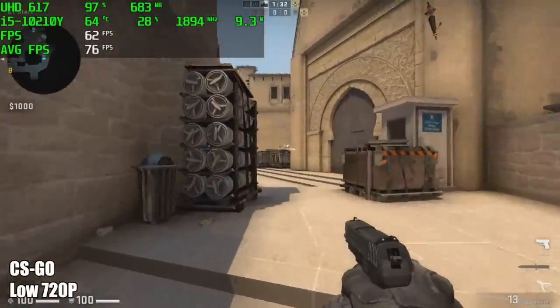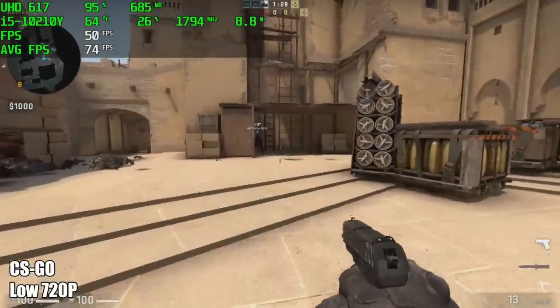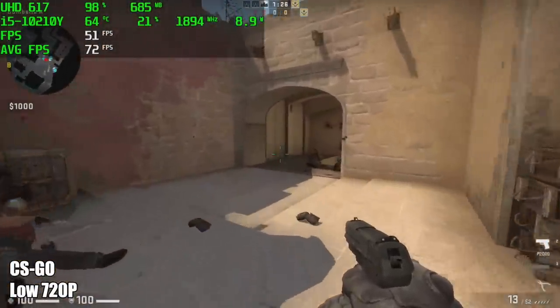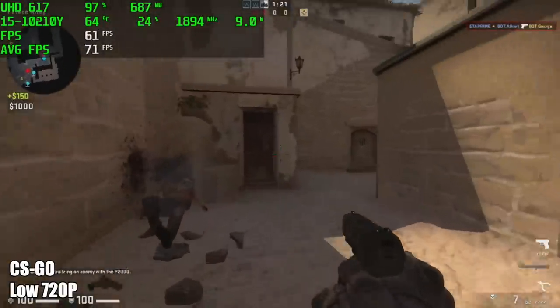Here we have CS:GO at 720p, low settings, and by the end of this run I was actually getting around 72 FPS on average. Really not that bad, but then again CS:GO has been around for a while and it's a very well optimized game, especially for Intel.